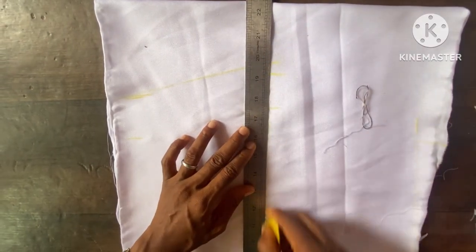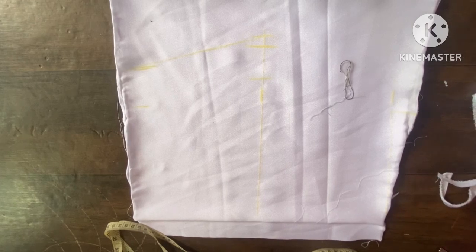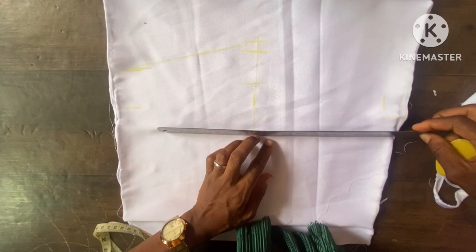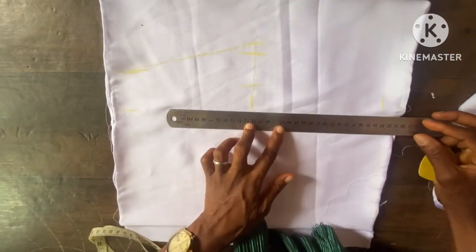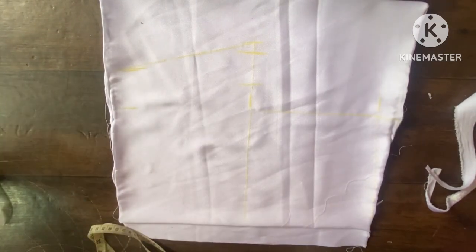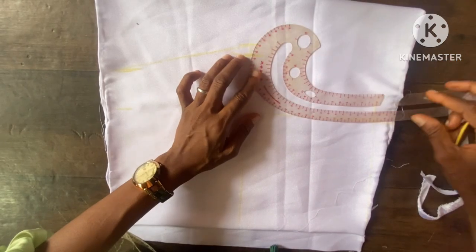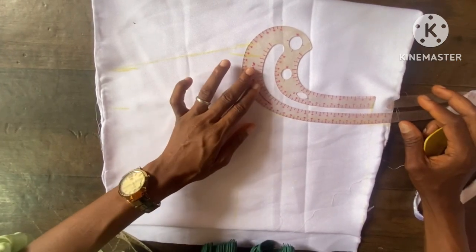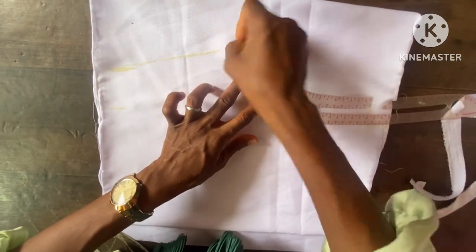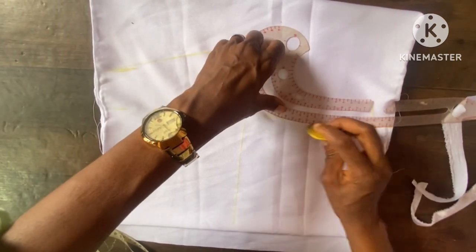I'll have the straight line here, then I'll connect the shoulder to the armhole using my ruler — like this, the shoulder to the armhole — then I place my armhole curve to bring out the shape of the armhole like this. As you can see, I will trace it out this way. After tracing out, I then cut it out.